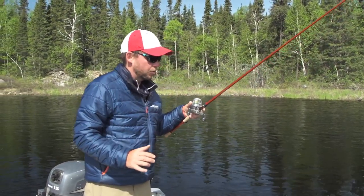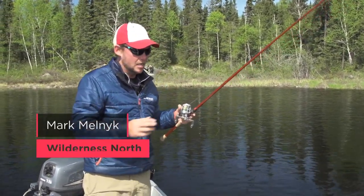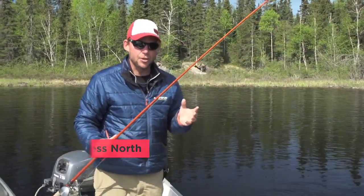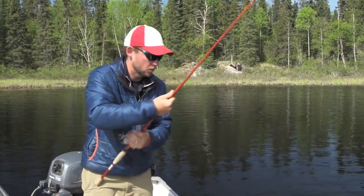All right, this is a great fish to show you how to properly handle a pike. It's not a giant, so there's no risk or danger of getting hurt. Now, you can either use a net or you can hand-bomb these fish. I'm going to hand-bomb this one because it's a good size to do so.